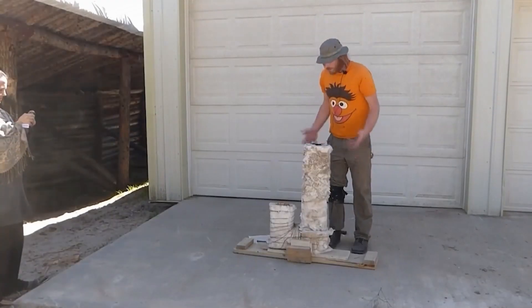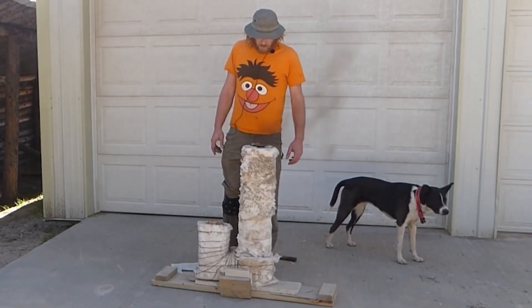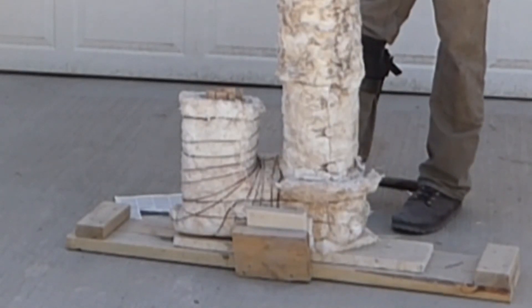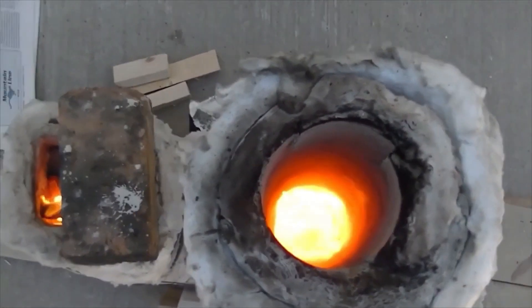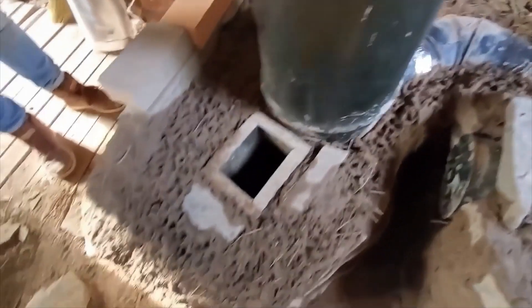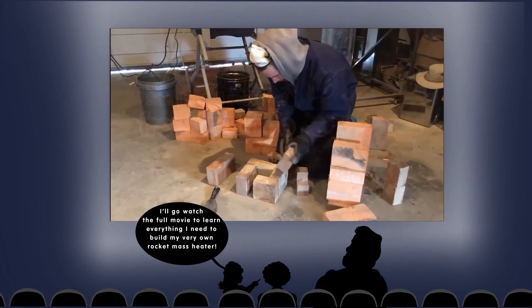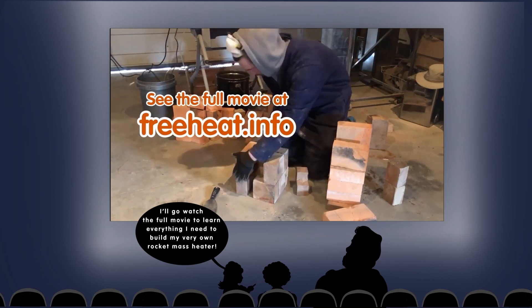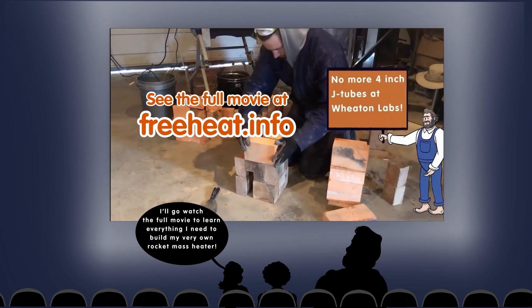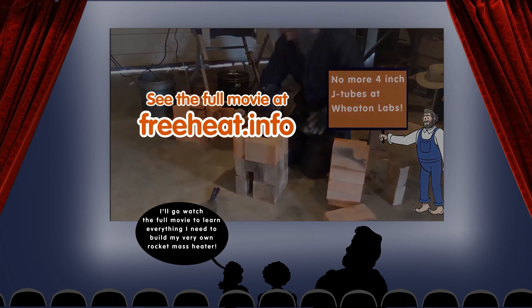And finally, with any J-tube, you need to take some ash out before the start of each burn, and I can't get my hand down the 4-inch J-tube. I think there are ways to improve on many of these points, but a 6-inch system is already far superior on all of these points. The only thing gained on a 4-inch system is slightly cheaper components and a slightly smaller footprint, but the small upsides did not outweigh the significant downsides.